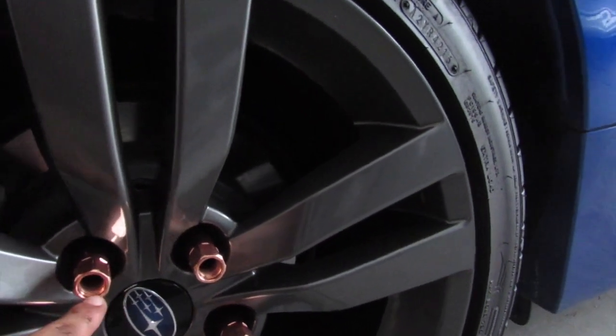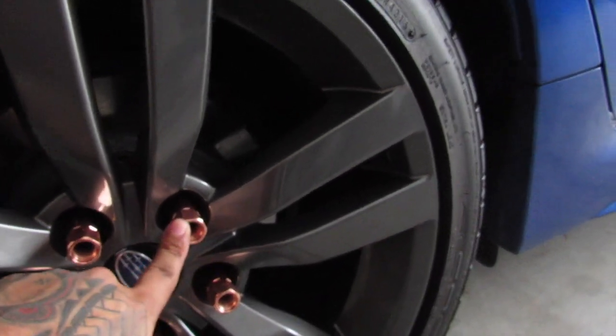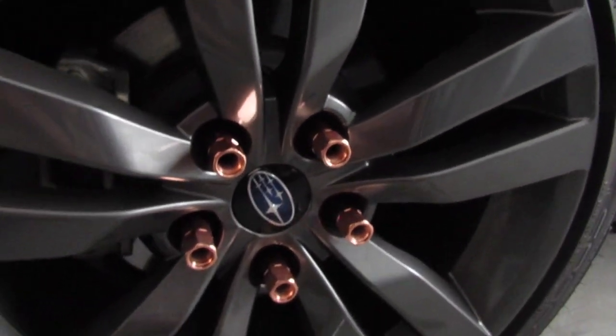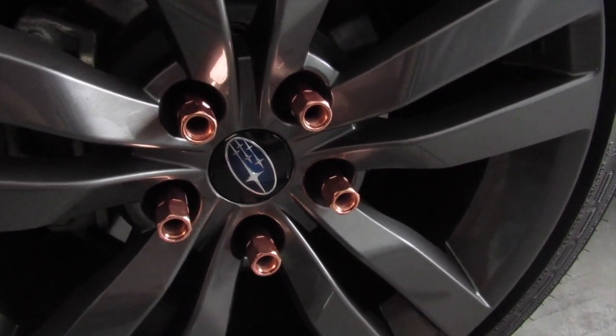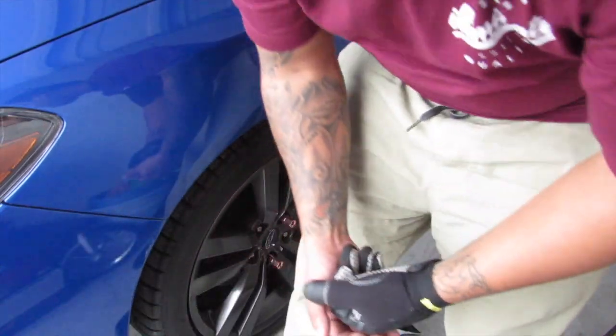Stick around and we'll hopefully get these on and looking good. For those who may not know how to do this — when you're tightening your lugs, you want to go in a star pattern. Put one on and go across to the opposite direction. This is what it looks like on her car, so let's keep going on to the next one.